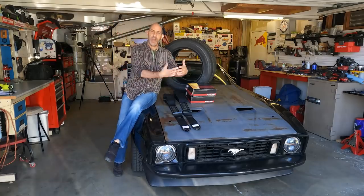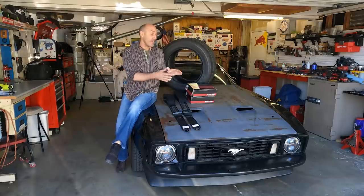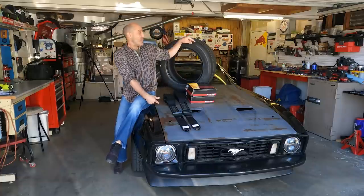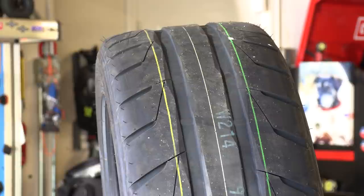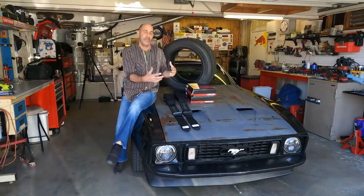Howdy guys, I'm AutoEdit's Jason, and back front and center in the garage is Large Marge, the 73 Mustang. We have a couple of really exciting tweaks to do in today's video before we stuff these sticky NT05 Nitto tires underneath this thing and take it to the track and actually see what this thing's capable of.